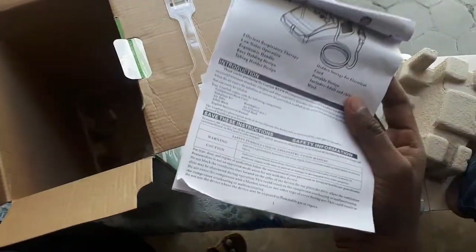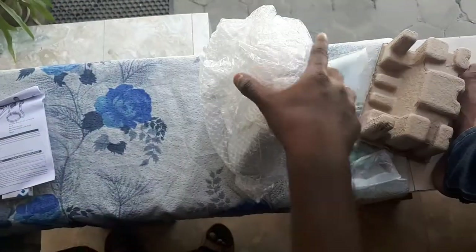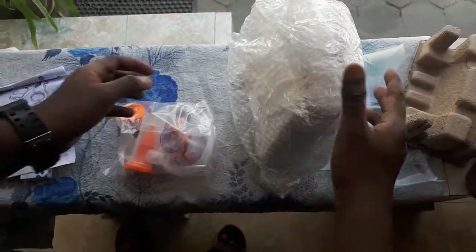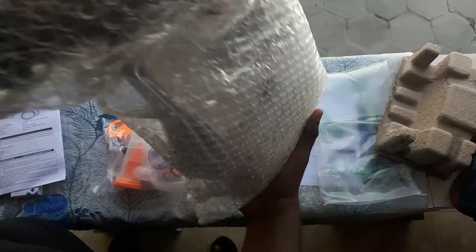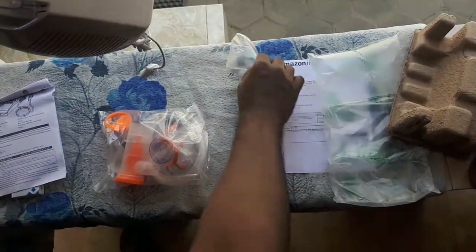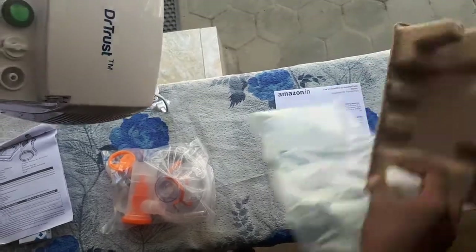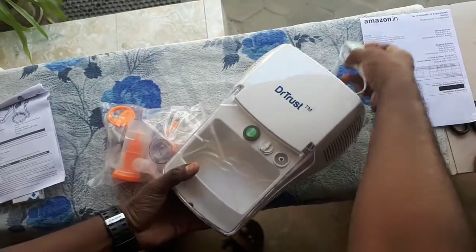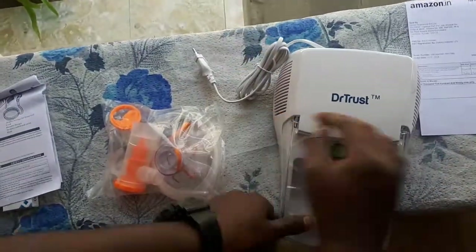They also provided a product catalog inside the pack explaining all the details. And finally, here is the nebulizer itself — let me remove all the packaging. This is the Dr. Trust nebulizer.